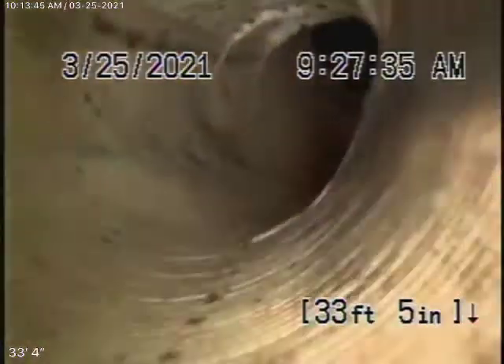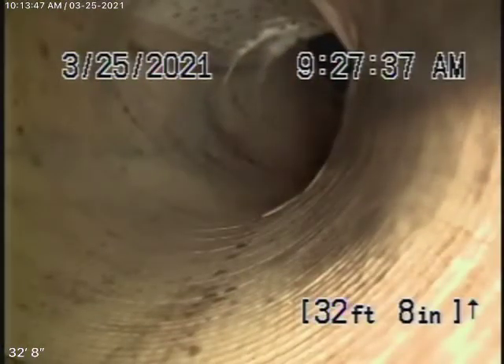Now we're going to pull the camera back. It looks like we have a 6-inch cured-in-place pipe lining that appears to be in good condition at this time. There are no roots or anything coming in through the lining or at the end of the lining, so today it's in good condition.